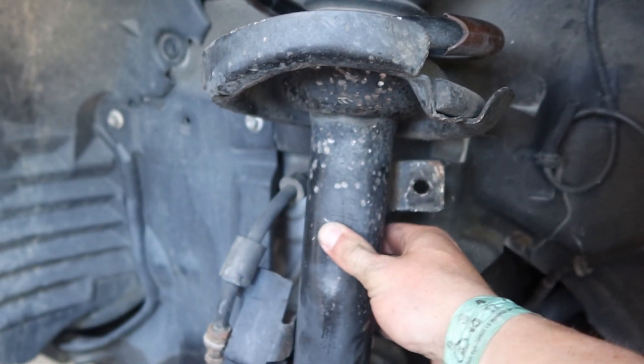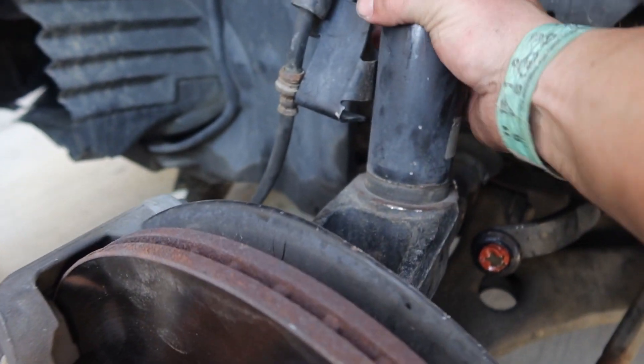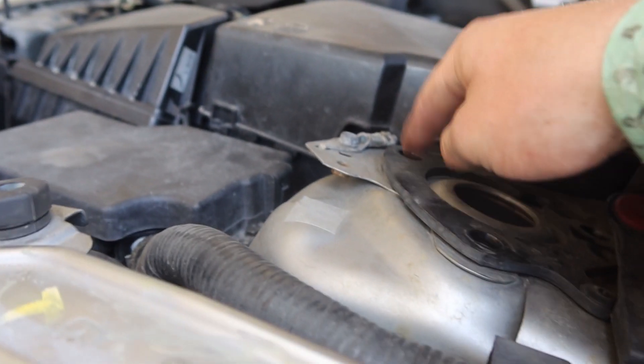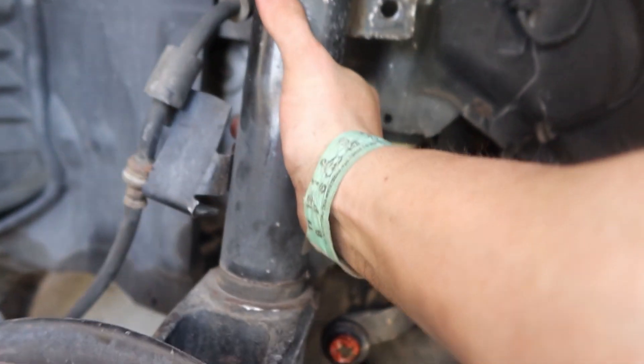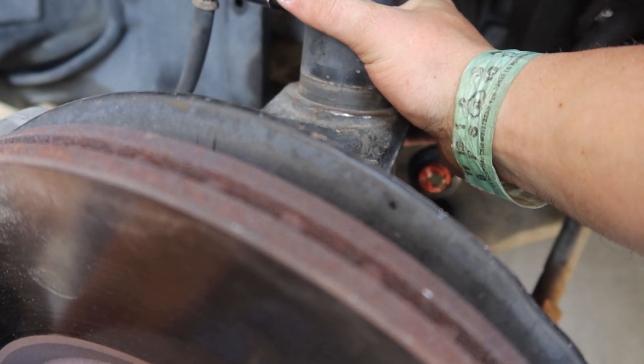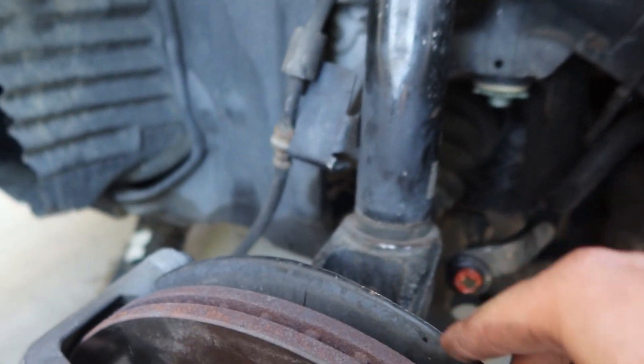We can't go anywhere because this thing's taken out and right now it's stuck in this hole right here. It's like mad rusted — this is already disconnected up here but it's like mad stuck. I'm trying to think if there's anything we can do to prop this piece up.